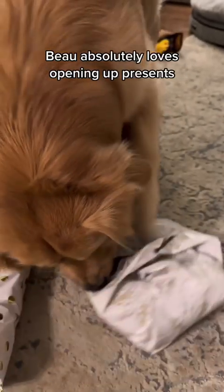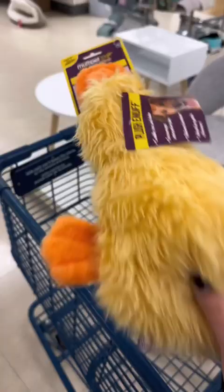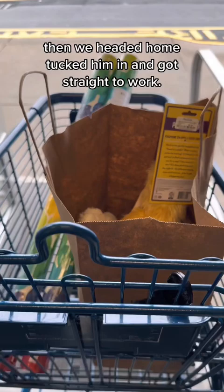Beau absolutely loves opening up presents, so we thought for his second birthday we'd make him a birthday piñata. We went to the store and got all his favorite toys, then headed home, tucked him in, and got straight to work.